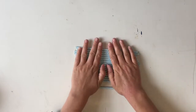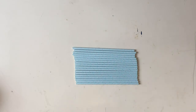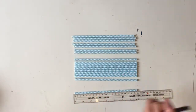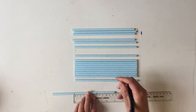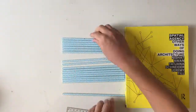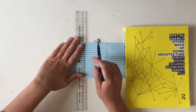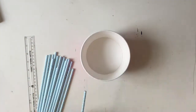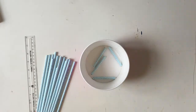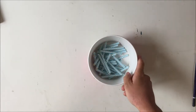Now we need to do the blue straws. You need 18 of these blue straws and this time we're cutting them into seven centimeters. You only get two seven-centimeter lengths out of each straw. Once you've cut all of those up you should have 18 seven-centimeter straws.